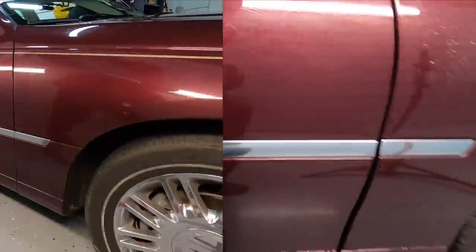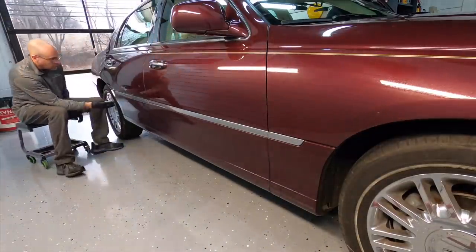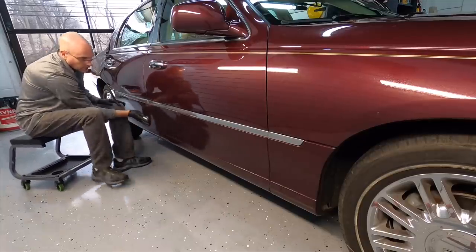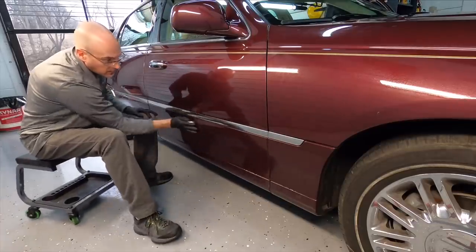To be completely transparent, I do want to show you that the claying procedure cannot be skipped or forgotten. I'll go over the bottom of the car here and show you there are bonded contaminants that the paintwork cleanser will not remove. It's not made for that type of work.